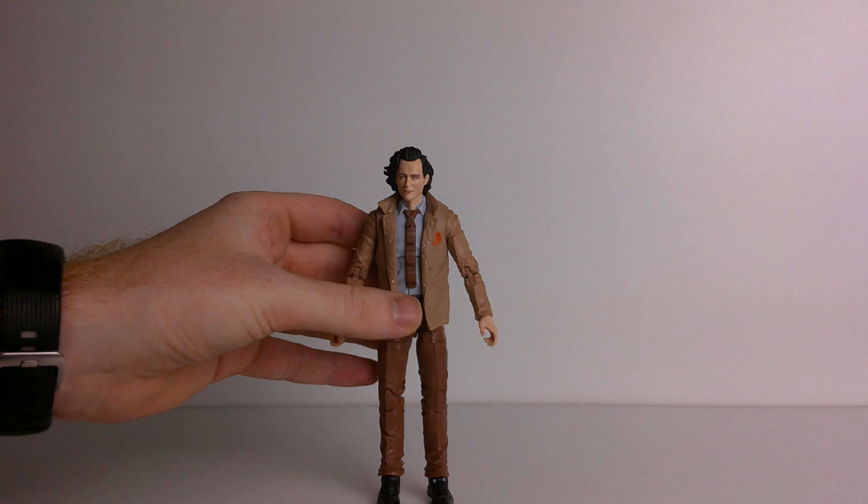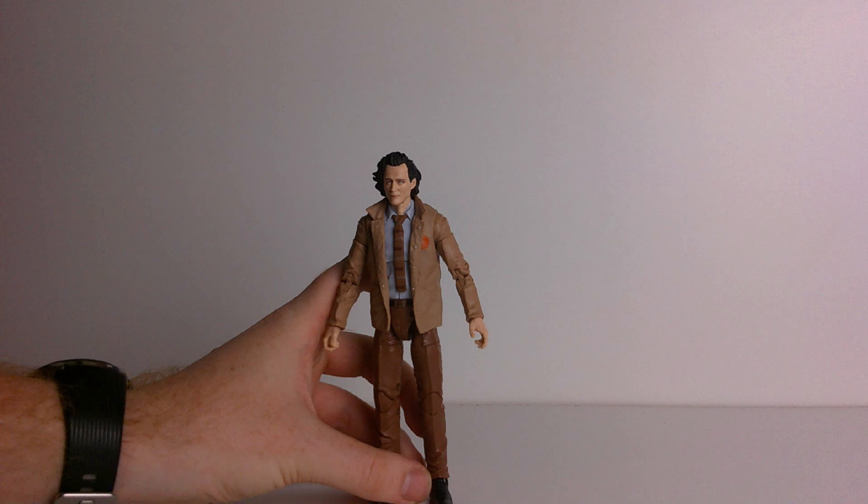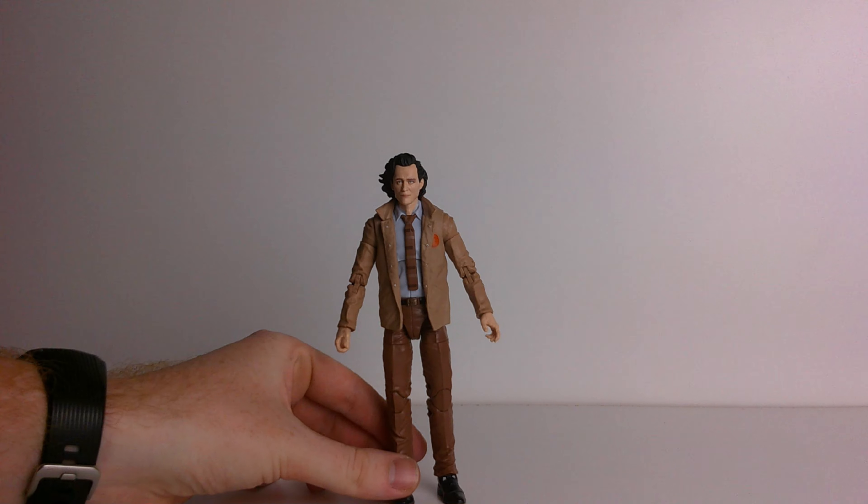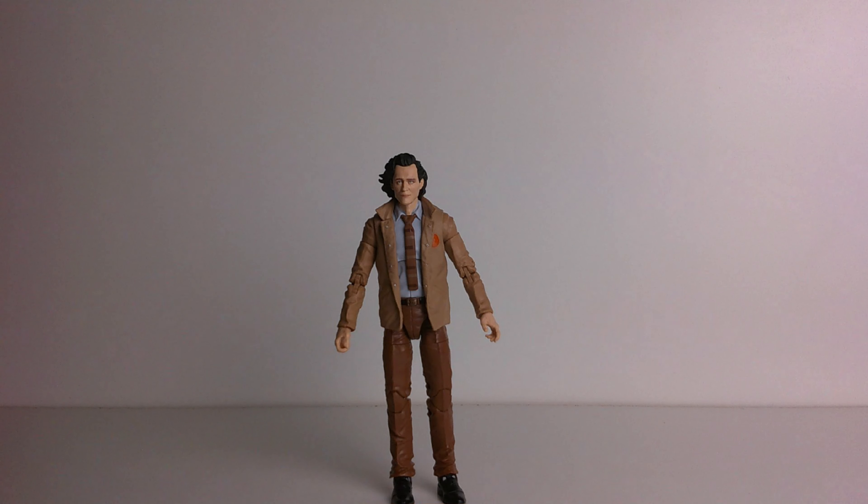Now for a closer look, where I always like to do my thing of taking it out of the box and first doing - will it stand or will it fall? It'll fall nine times out of ten with the suit ones... oh wow, it's actually standing! Okay, I'm not going to touch it - you just stay there, Loki. I find the suit ones quite hard to keep standing - my Tony Stark is very cumbersome, and I got Everett Ross recently and find that quite hard to keep standing too.